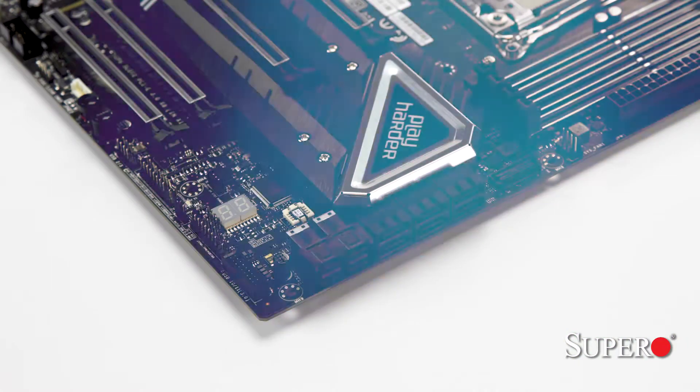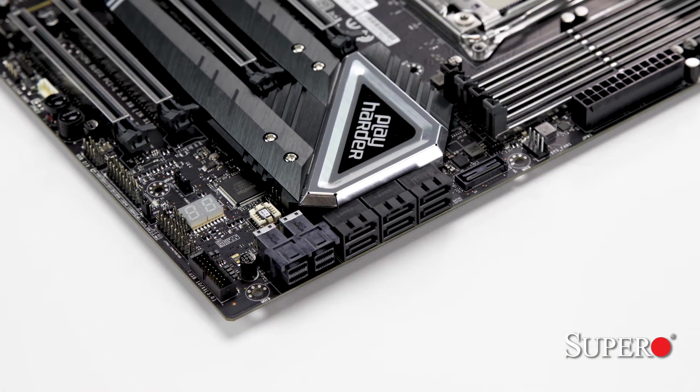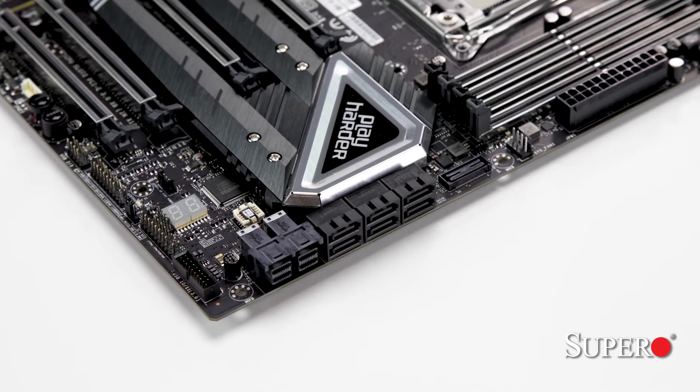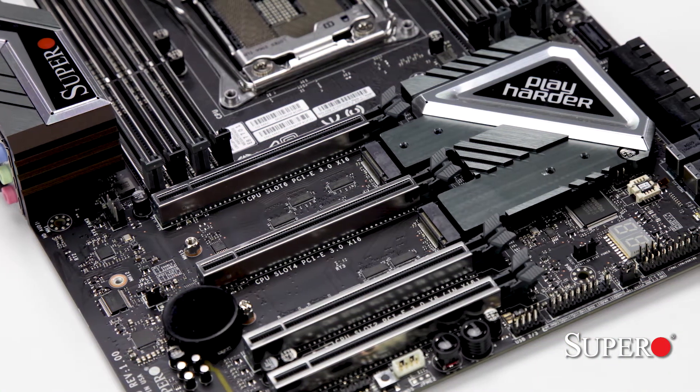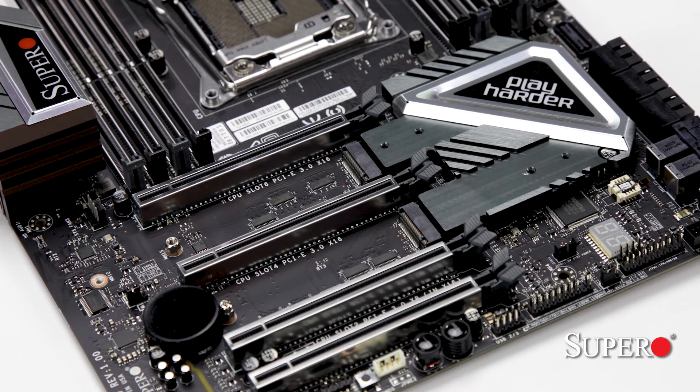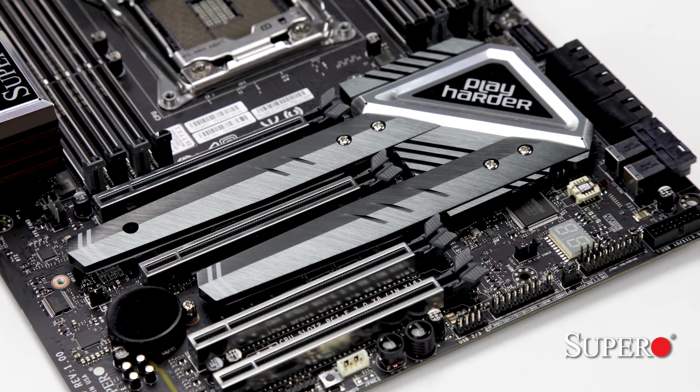For storage, this motherboard will have 6 SATA 3, 2 U.2 and 2 M.2 ports, all of which can run RAID 0 or 1, with the exception of the SATA, which can run 0, 1, 5 and 10 configurations. Note that we have included heat spreaders over the M.2 slots to ensure cool operation of the installed SSDs.